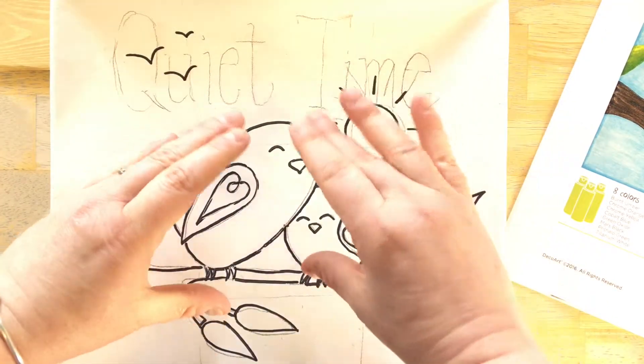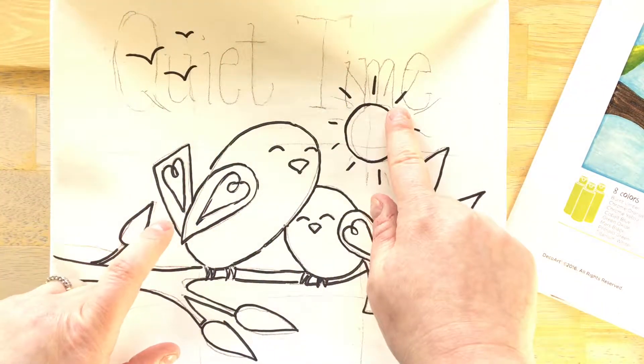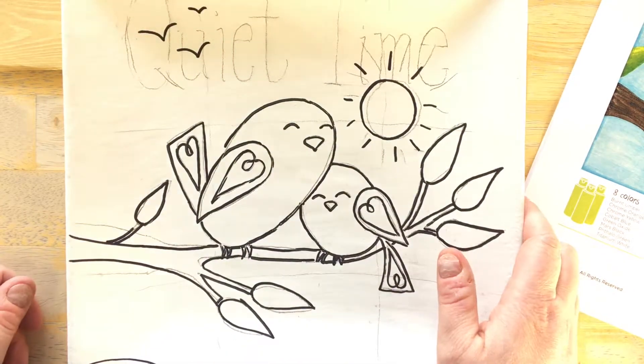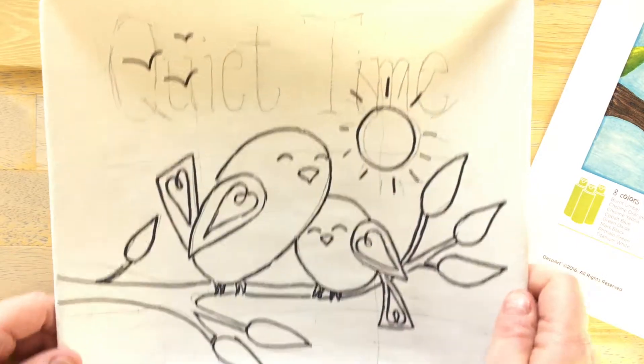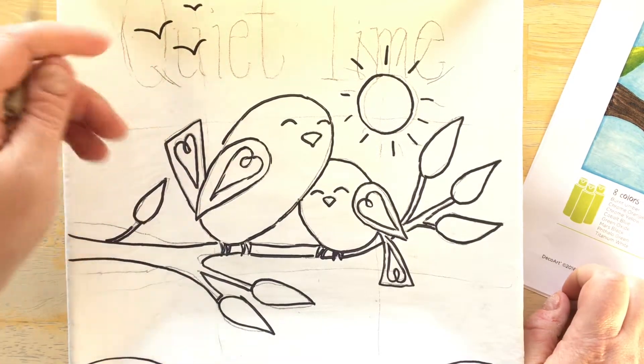So what I did was I placed the image down in the middle and I traced around it, and I started to write a phrase to kind of fill in the area at the top, but I didn't think it looked right. The reason why I think it didn't look right is because of something called the rule of thirds.